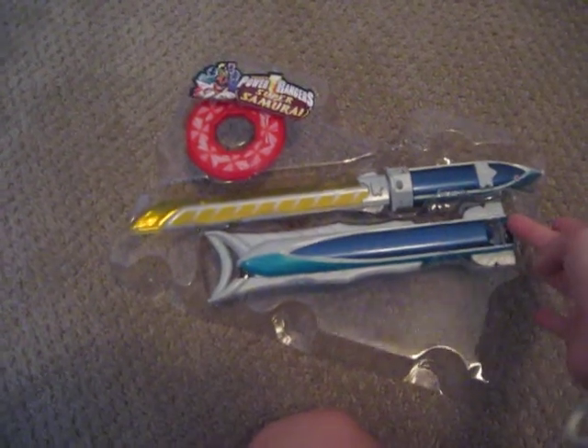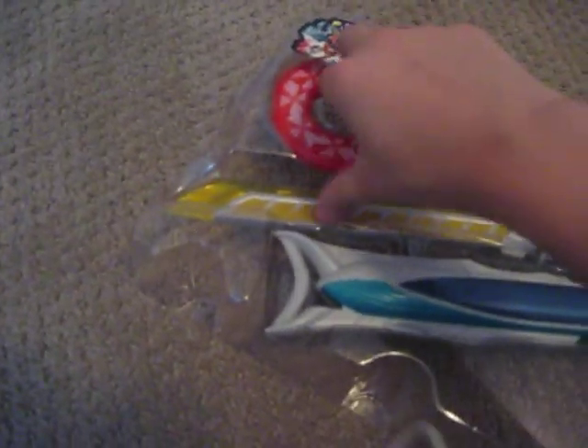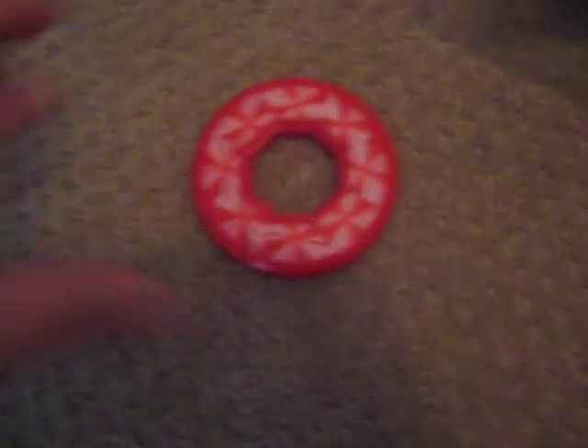Oh my god, I can't believe it works. And this is the cover that has the logo. Alright, now I'm going to take the disc out. Just wait a sec. I have the disc out — it has very nice detail.